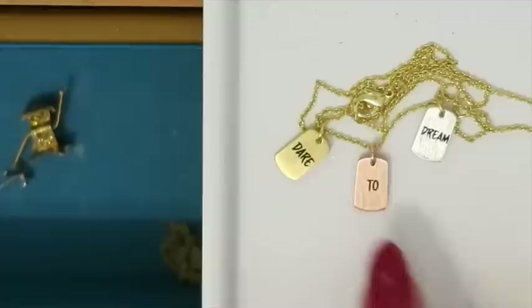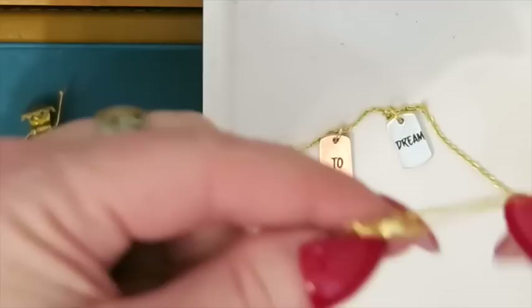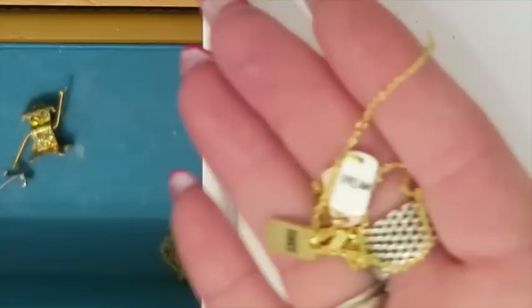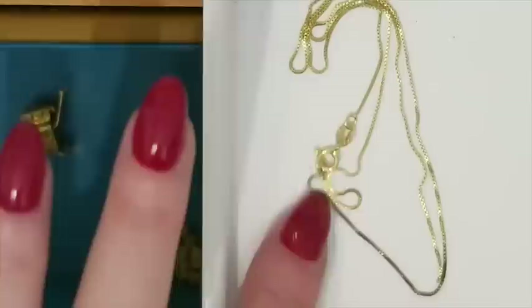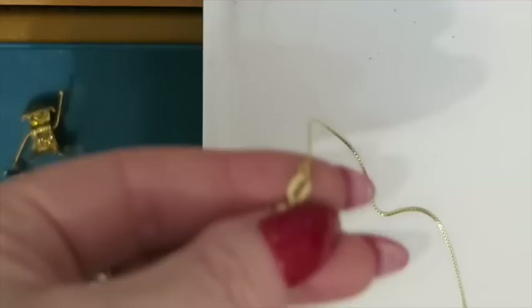Next up is this necklace that says 'dare to dream' — it's got a little chain. I do not think this is gold. It's not magnetic, but the feel of it doesn't even feel right — it's kind of scratchy. So this one is going into my other stuff to sell. And then this chain looks like possibly vermeil — it looks like gold but there's some rubbed off here, and it is marked 925 Italy. Because it's broken, I'm going to go ahead and put it in my silver scrap.